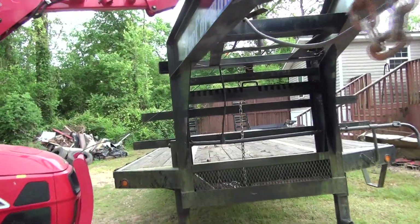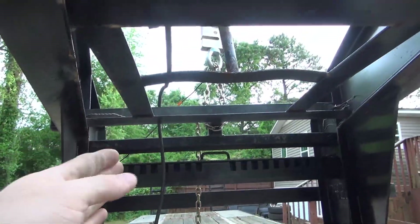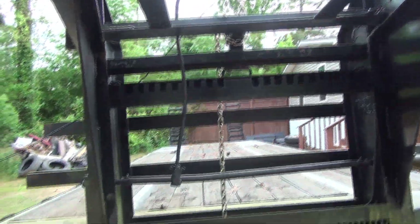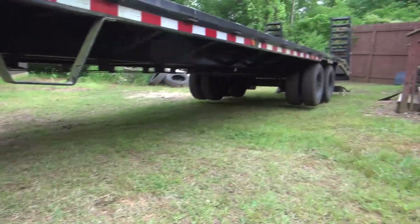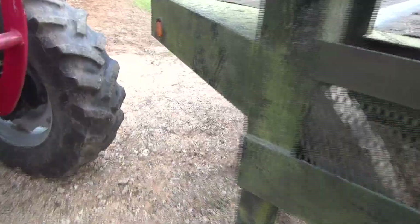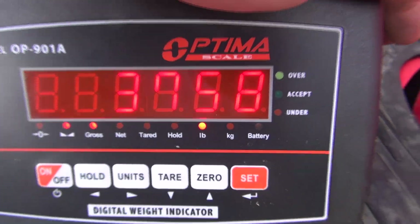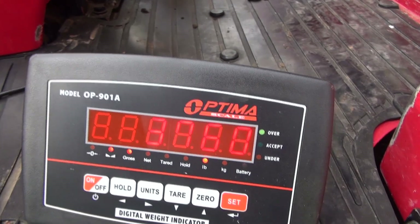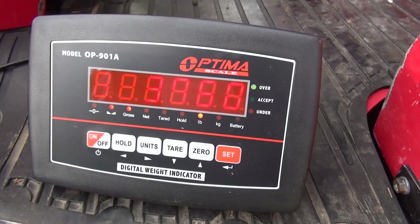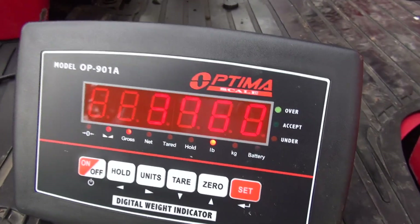All right guys, as you see there, we have it hanging right above the landing gear. You can see both landing gear jacks are off the ground — we got it supported right there above it, and it's still on the jack stands on the back. All four tires are off the ground. So that is 3,758 pounds plus 3,854, and then we've got to subtract the weight of our chain, which is 10 pounds on each end — so 20 pounds total. So 3,760 plus 3,854 is 7,614 pounds minus 20.